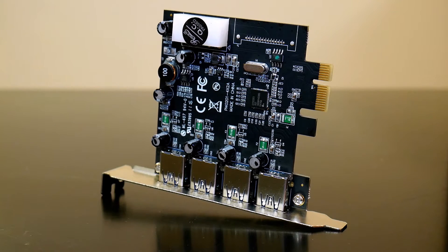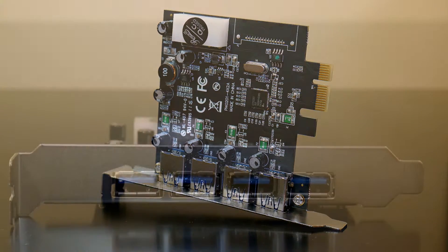Hey, what's up? I'm Liz, this is Blue City DIY, and today I'm going to be installing a USB 3.0 PCIe expansion card into Reptar, my computer.